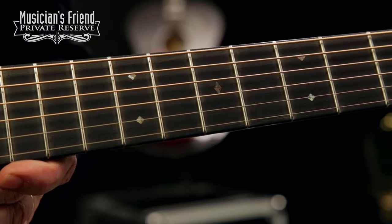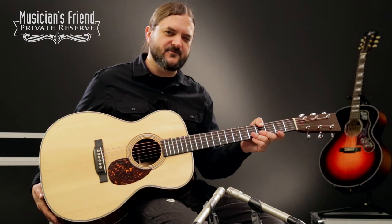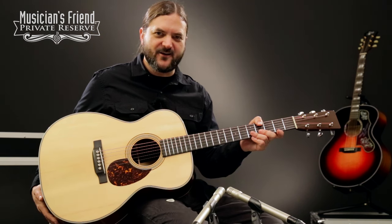Just a neat, neat guitar. Nice body size. This one's really comfortable to play. So let's check it out — here we go.